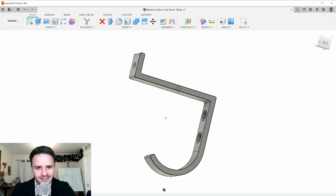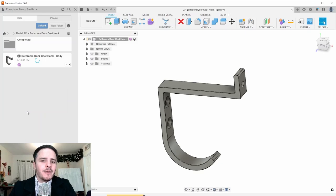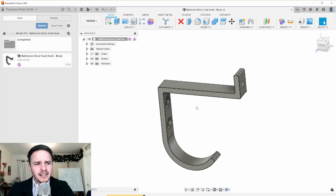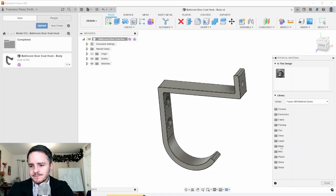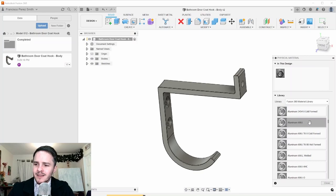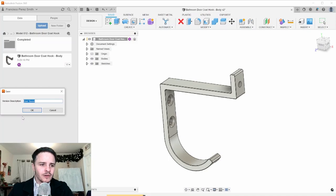The body looks good. Open the data panel and save. One last thing before closing the part: go to Modify > Physical Material to assign a material. It looked like aluminium, so go to Metal, find Aluminium 6061, and click and drag it onto the part. Save with Ctrl+S and click OK.